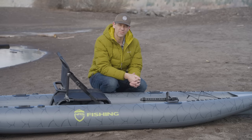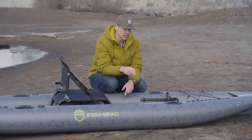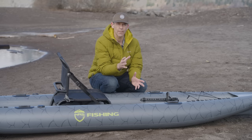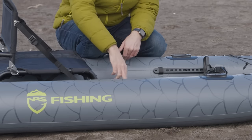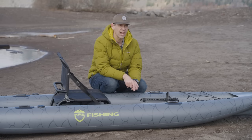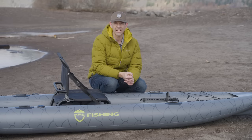That was very easy to assemble. There are three chambers — you've got the two side tubes, which you only pump up to 3 PSI, which is actually good for a non-drop stitch tube. It's plenty hard, it doesn't feel flimsy at all. The floor of this thing is drop stitched, so you pump it up to 8 PSI, which is nice and rigid. That's going to make this thing perform more like a hard shell kayak.